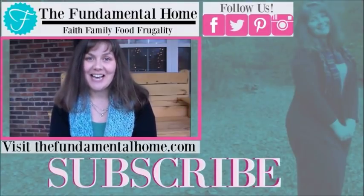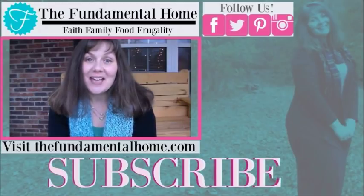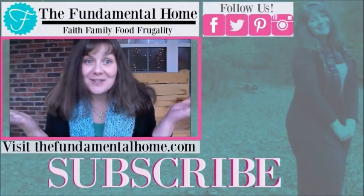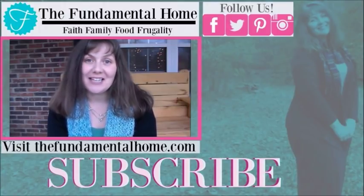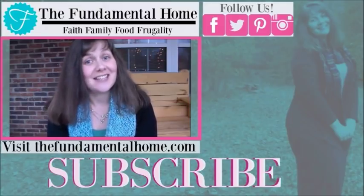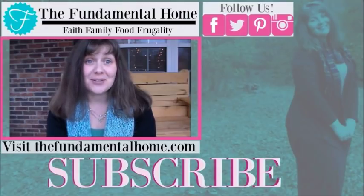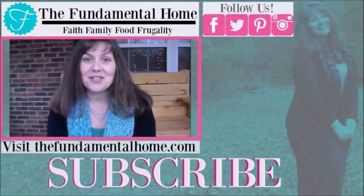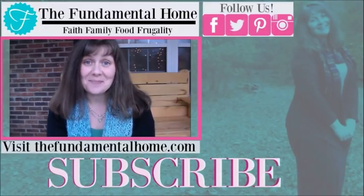Thanks for watching — I'm really glad you came to visit us here at The Fundamental Home. If you enjoyed this video, click the like button and subscribe for more videos. We've also got links for Facebook, Twitter, Instagram, and Pinterest, and check out TheFundamentalHome.com for more details. We've got recommended videos over to the right — thanks again and we'll see you next time!